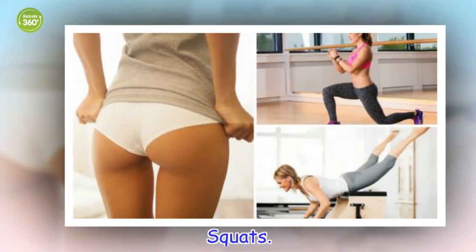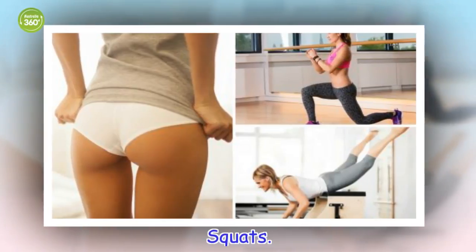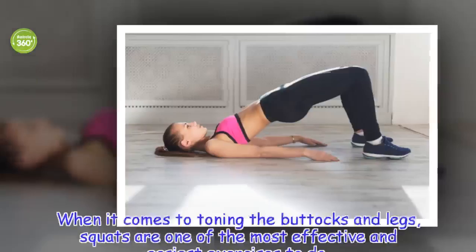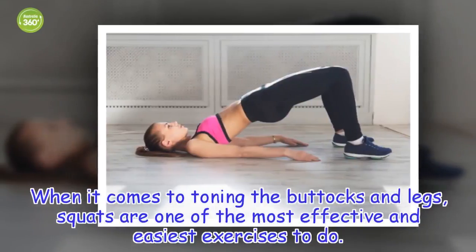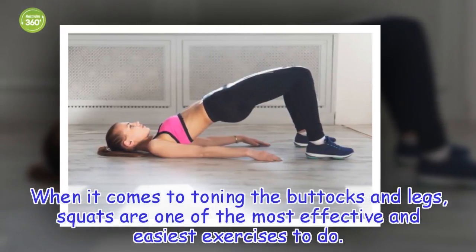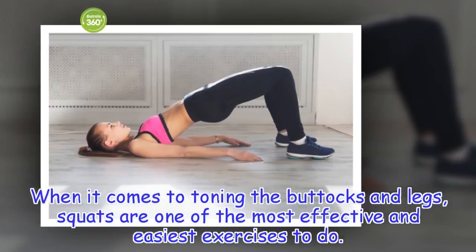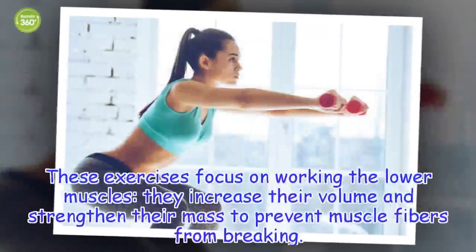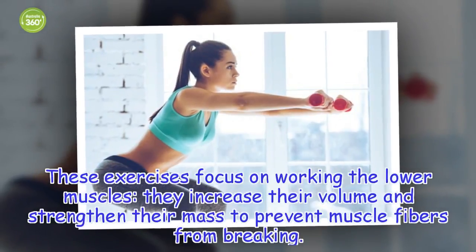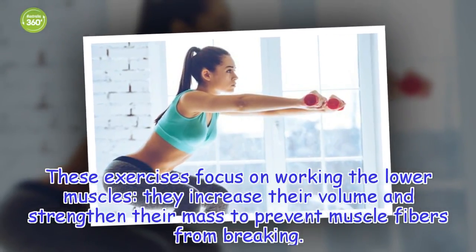Squats. When it comes to toning the buttocks and legs, squats are one of the most effective and easiest exercises to do. These exercises focus on working the lower muscles — they increase their volume and strengthen their mass to prevent muscle fibers from breaking.